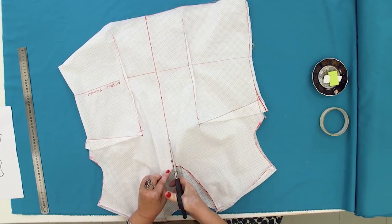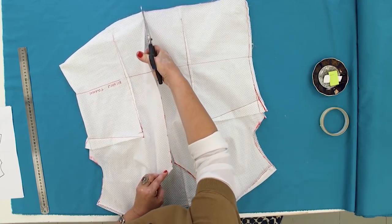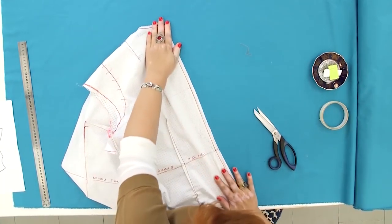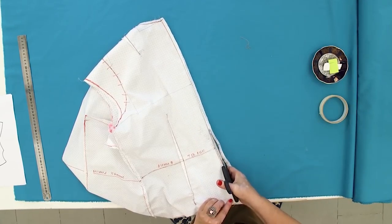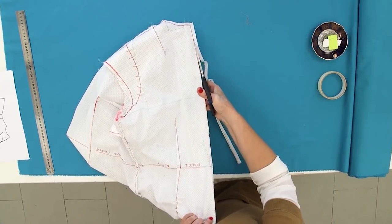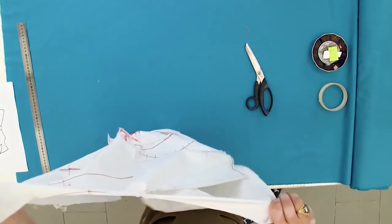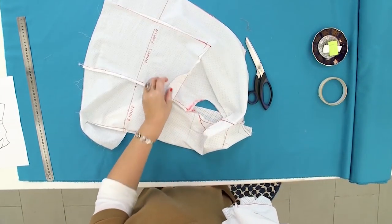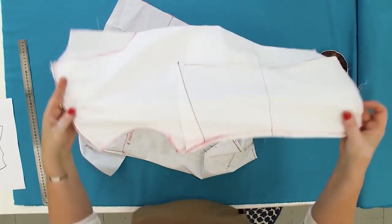There is a line on the center front. I need to cut it first. I also need to cut the center back. I had made a mock-up and tried it on. After that, I cut the center front and the center back seams so that I have two separate details. I'll be working with this half of the mock-up. I'm not going to throw the second detail away. It can be used for making many more different garments. It's very convenient to work this way.